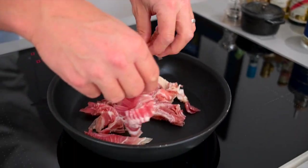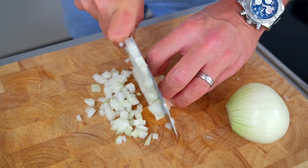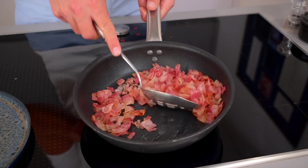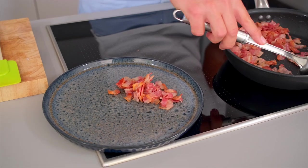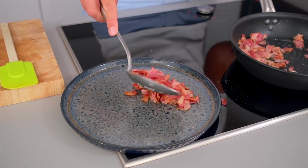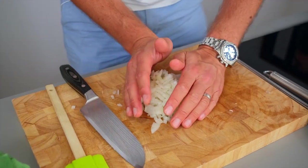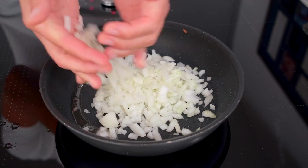I'm going to pop the pancetta in the pan now and just sweat that off, fry that off. I'm going to chop the onion up now, dice that into nice finely diced bits, and then we'll add that into the pan in a second. The pancetta's crisped up now — I'm just going to move that to one side so we keep all the juices in the pan ready to cook off our onion and broccoli. Ready to put the onions in the pan now, going to sweat those off and get a nice little colour.